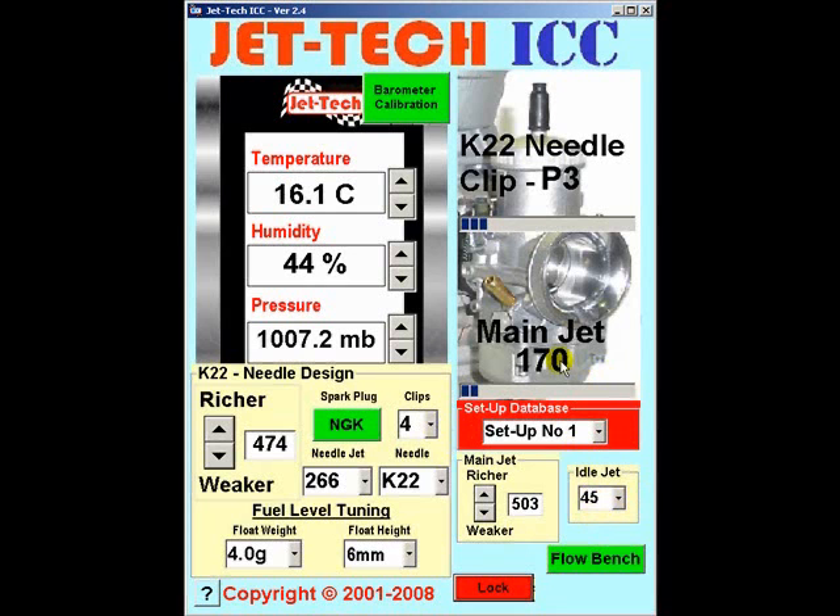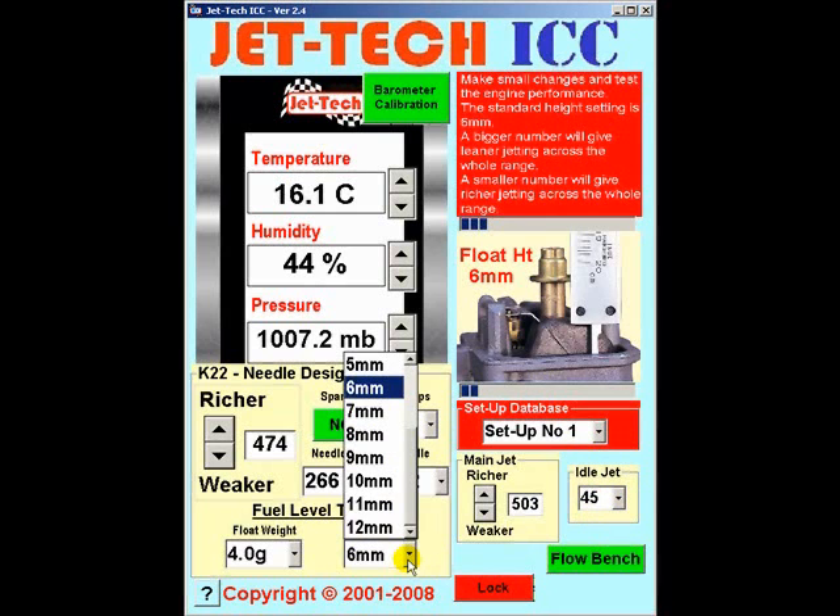Just before we get into the detail of this tutorial, you should have first measured your float height and entered the float weight here. Float heights are measured with the carburetor float bowl removed and the carburetor inverted. The measurement is made to either the top of the float in the case of the double float arrangement, or to the top of the float lever arm in the case of the single float arrangement.